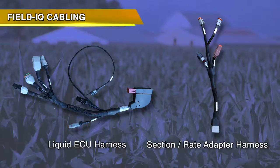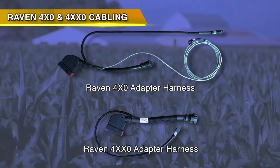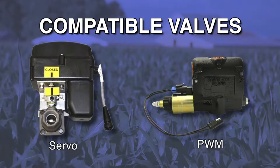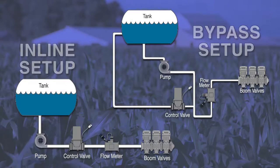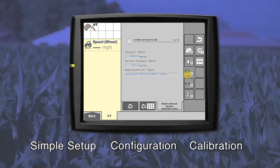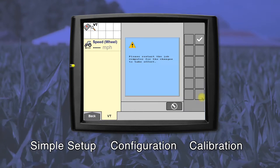Harness options allow you to connect to Trimble's Field IQ system, Raven's 400 series, or Raven's 4000 series cabling. For your sprayer, you have the flexibility of using a servo valve or a PWM valve for application. There's compatibility with inline or bypass setups.